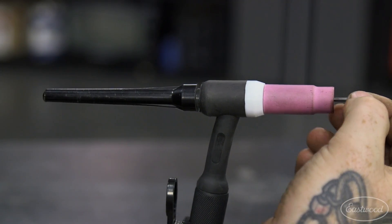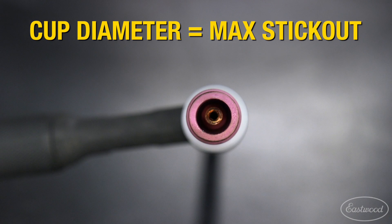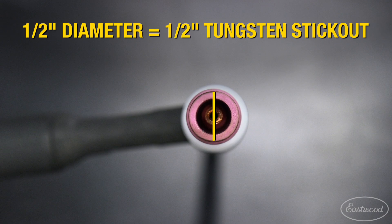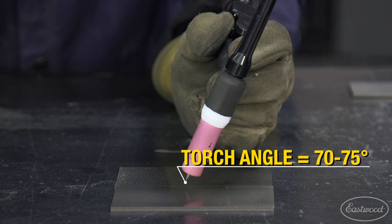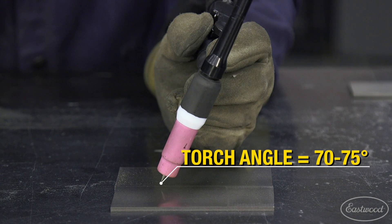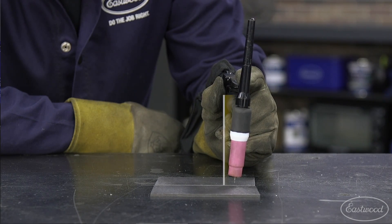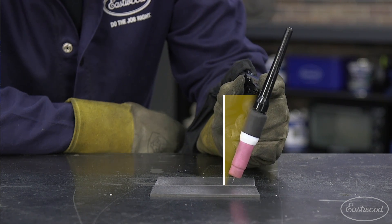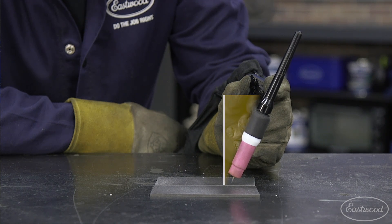Tungsten stick out varies greatly on the job and welding cup setup you're using, but a quick tip is to set the tungsten out no further than the diameter of your welding cup. Hold your torch angle when welding at about 70 to 75 degrees from the workpiece. A quick way to set up your torch angle is to set it straight up and down or 90 degrees to the surface and tilt the back cap 25 to 30 degrees back from the direction you're traveling when welding.